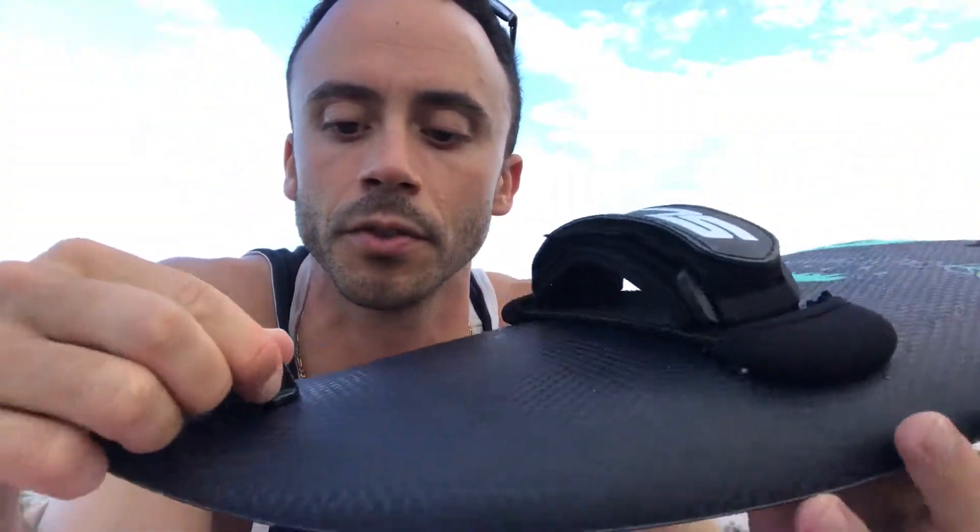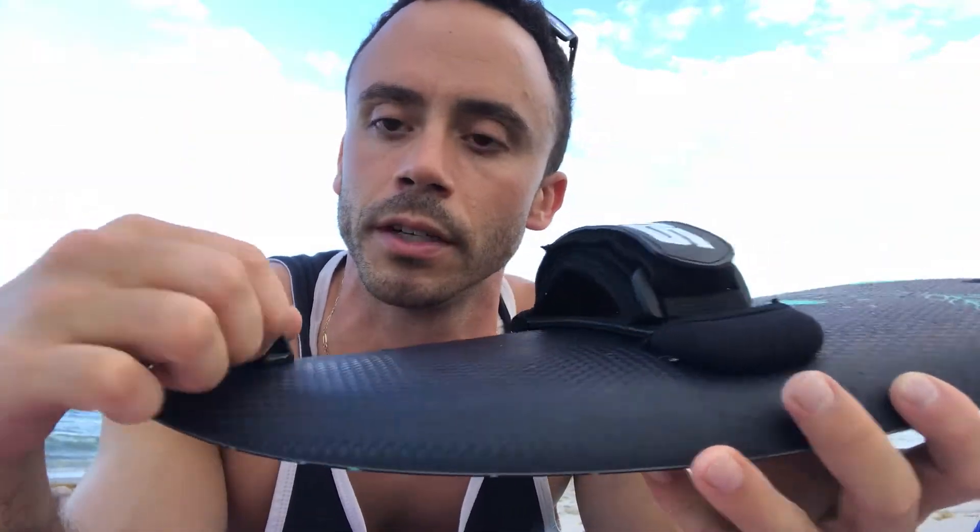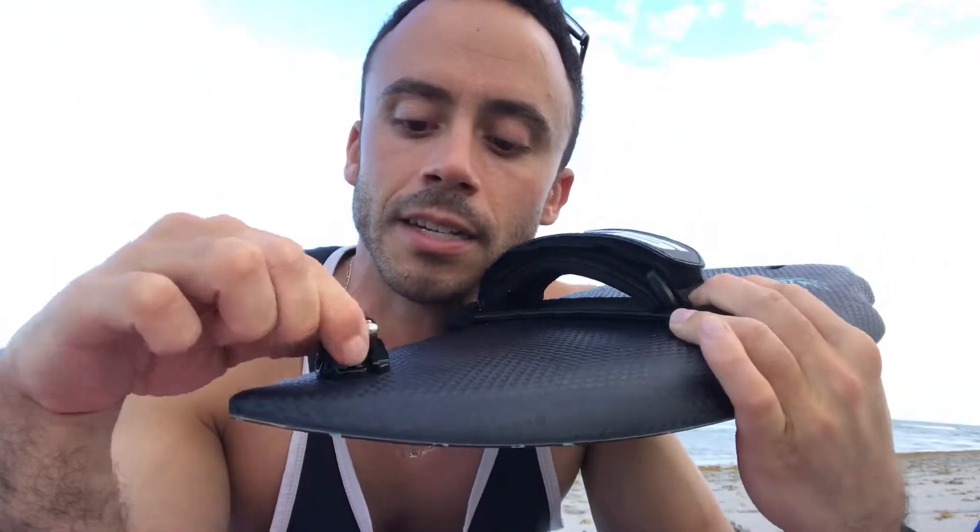Here's the GoPro mount plug insert test. For those of you that doubt the strength and durability of this little mount — I can't even tighten it up and I can't even pull it out. I'm holding the board by the mount and it's not even coming out.